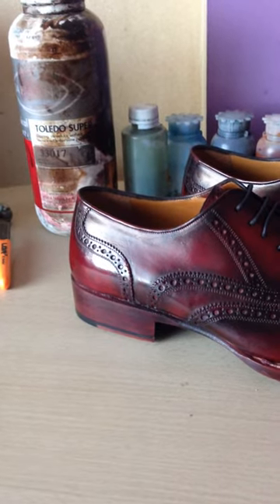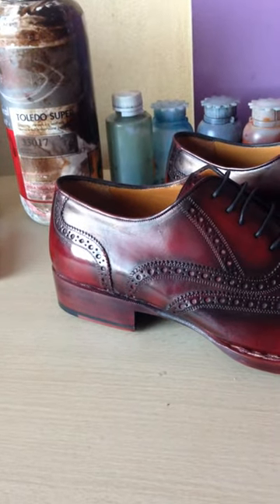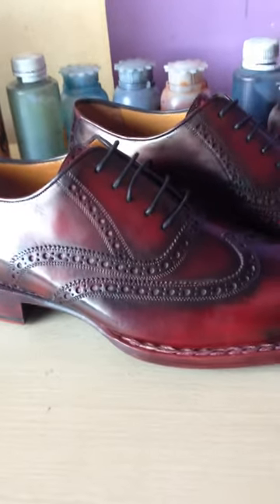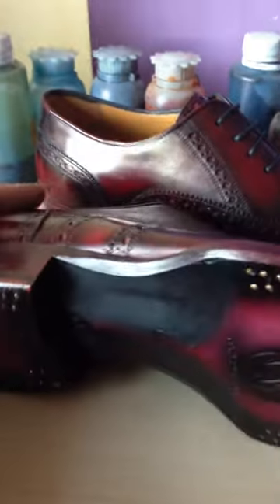Welcome to Oscar Williams. We produce all handmade shoes. This is one of our shoes — the name of this shoe is Antonio. This is the Goodyear welted and double sole. From the side, this is the St. James sole.